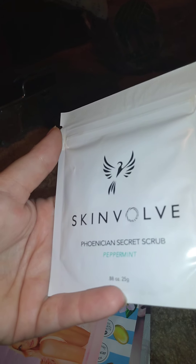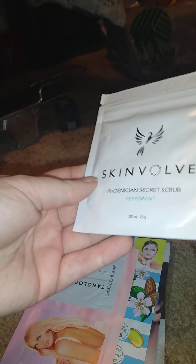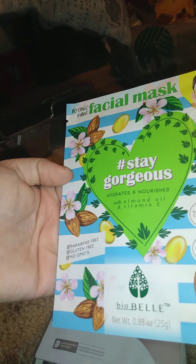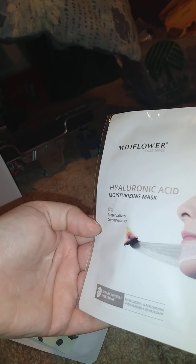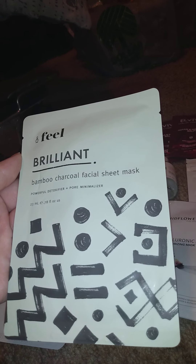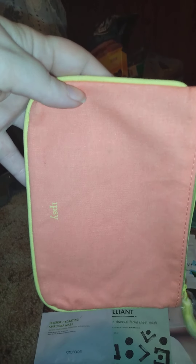There's a skin Phoenix secret scrub — this is peppermint, 0.88 ounces. Then we have face and body drops — hydrating and nourishing with almond oil and vitamin E. This is a face mask — I'm not a big mask person — and then there's a hyaluronic acid moisturizing mask. These are mostly sheet masks. Then there's a brilliant bamboo charcoal facial sheet mask, and an intense mask as well.